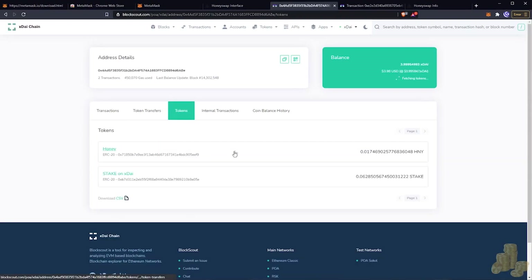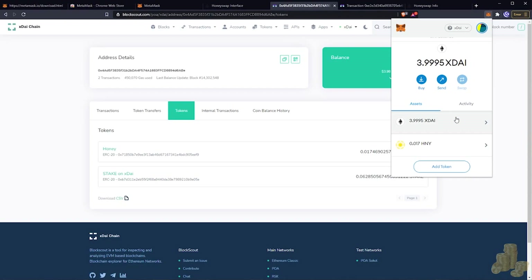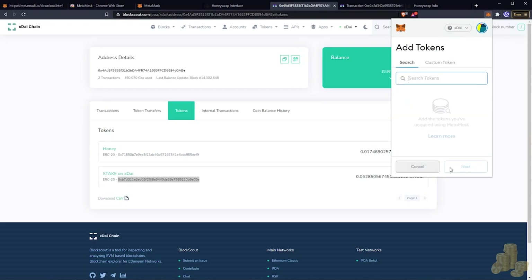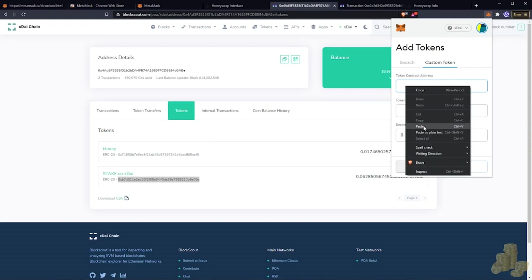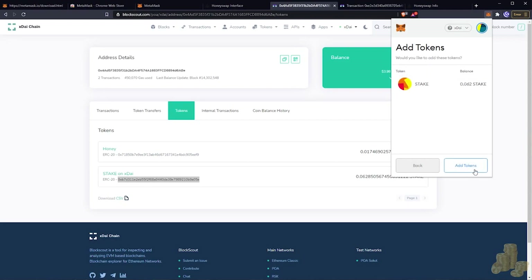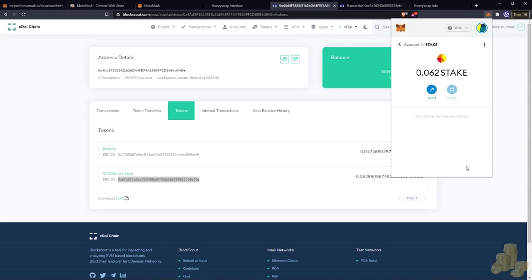On BlockScout under Tokens you can see your balance — at the top I have 398 USD in xDai, I have Honey, and I also have STAKE, but it still doesn't show in my wallet. What you want to do is copy the token's contract address, go to your MetaMask extension, click Add Token, go to Custom Token, paste the address you copied — it pre-populates everything for you — hit Next, and now you can see your available balance.